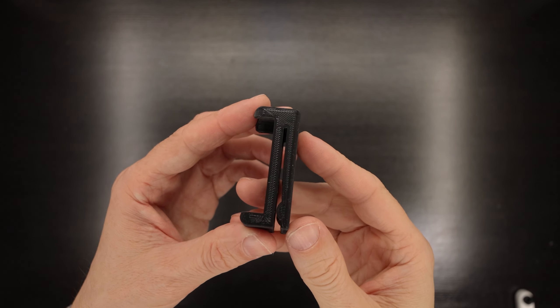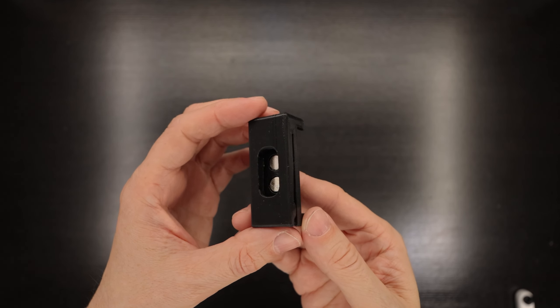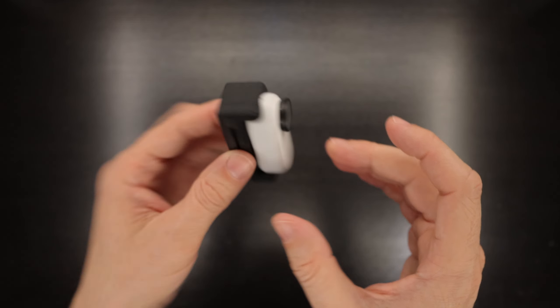I wanted a simple way to clip my Insta360 GO 2 to my backpack to capture first person views of my videography, so I designed this clip. It's pretty straightforward — there are two magnets that align with the magnets in the GO 2, there's a little bump to stop the clip sliding off, and the camera stays in place really securely.